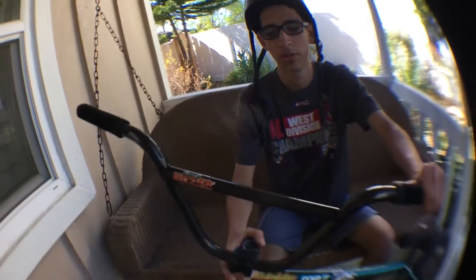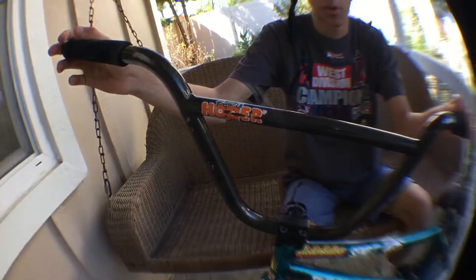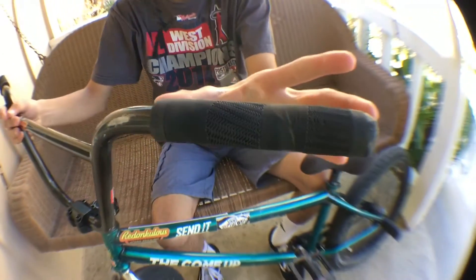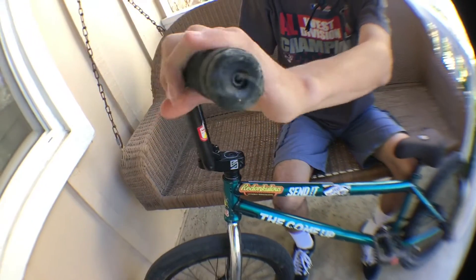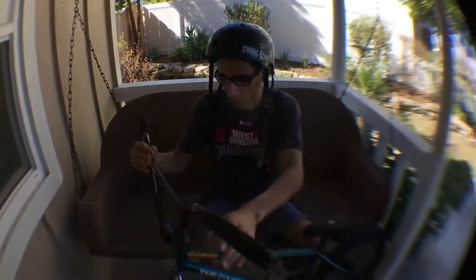My first addition was bars — these are S&M Hutter bars, 30 by 8.625 rise, which is pretty awesome. Then I got Odyssey Shawn's grips, pretty grippy. These are the best bars in the game.